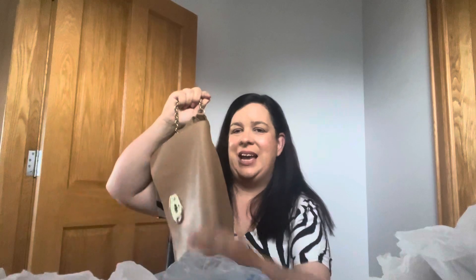Mine is the older model. I've had this bag for about 10 years now. My strap is attached to the sides — on the newer model it's attached to the flap. So yeah, it's a great bag.